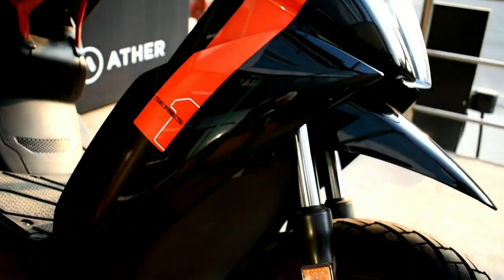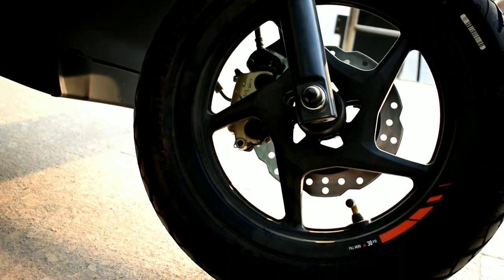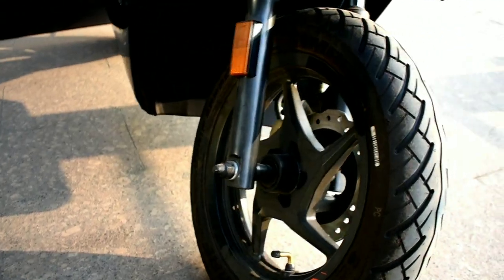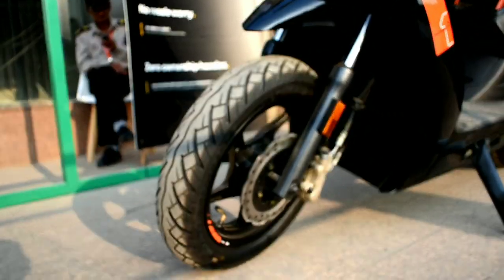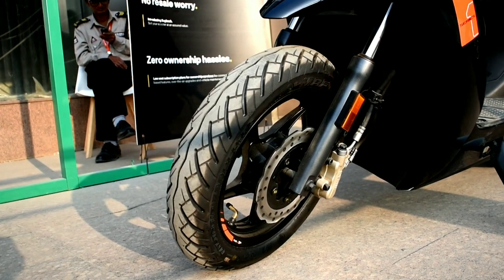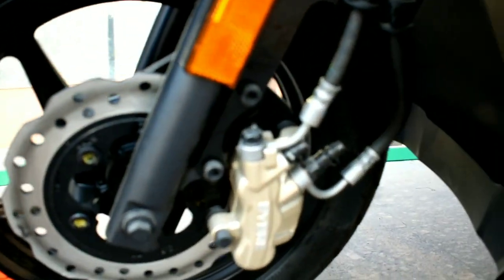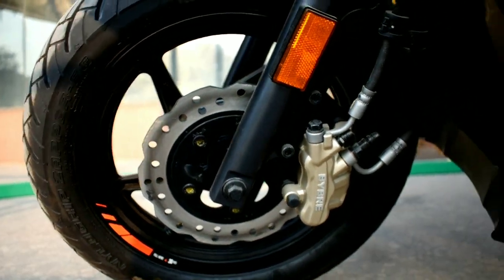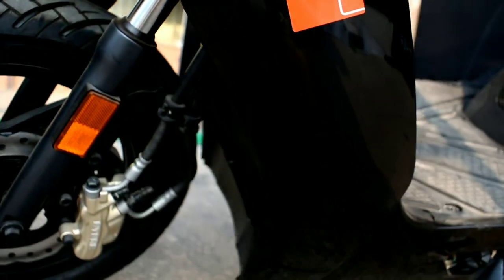In the front it gets telescopic suspension and an alloy wheel with a tubeless tire. The wheel size is 406.4 mm and the tire size is 90/90 by 12 inches. It gets a disc brake with a disc size of 200 mm, and these are the Brembo brake calipers. This is the 450X branding.